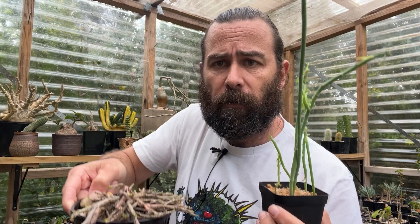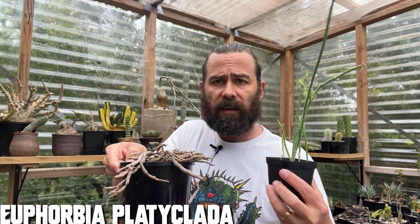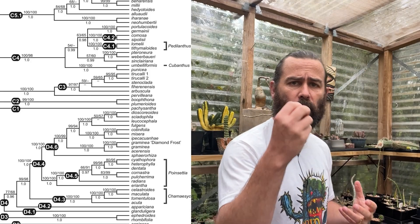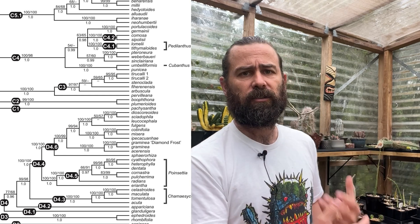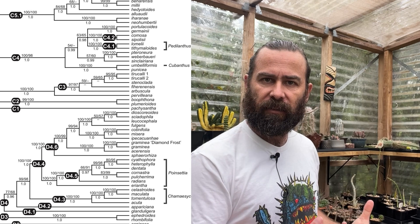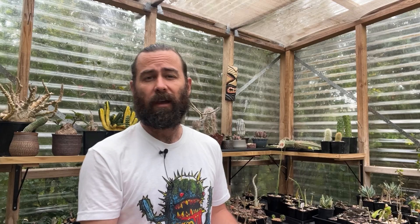However, you'd have a fair shot combining dhofarensis with Euphorbia platyclada, because these plants, evolutionarily, sit much more closely together. Now, how do you know if two plants are closely related enough to be compatible? I reckon there's three ways. If you're a super nerd like me, you can refer to what's called a phylogenetic table — you can find these online and they show you the relationships between plants, how closely related they are. The more closely they sit on the table, the better your chances of success.